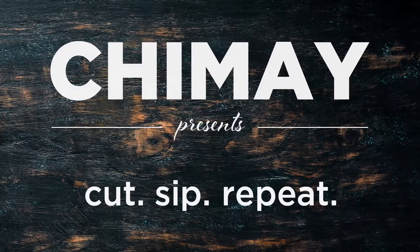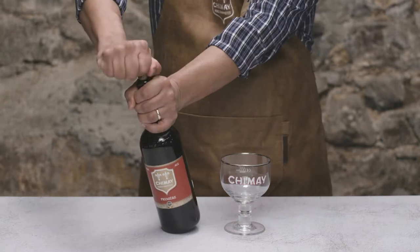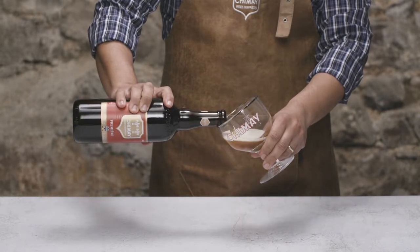Hello friends, thanks for watching. Let's get this party started and pop open a bottle of Chimay Premier and some aptly named La Premier cheese. Light and fruity.